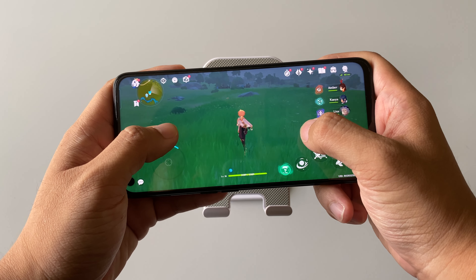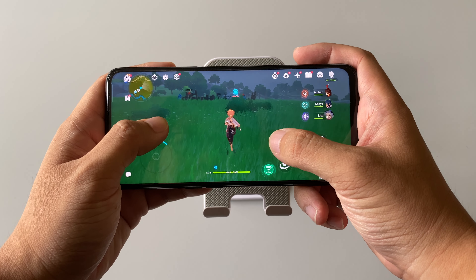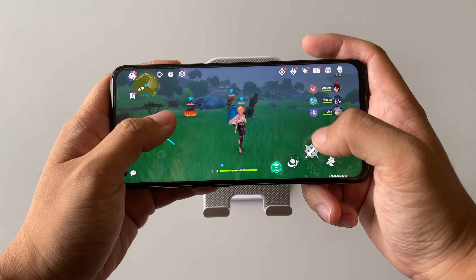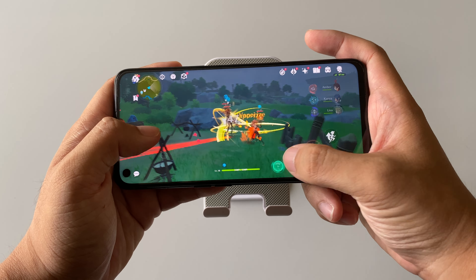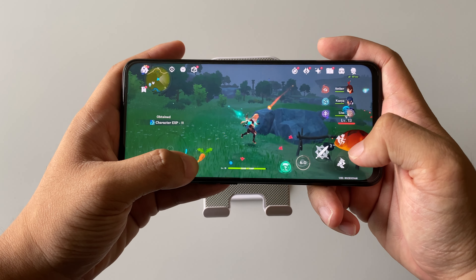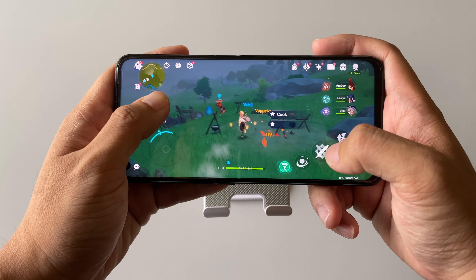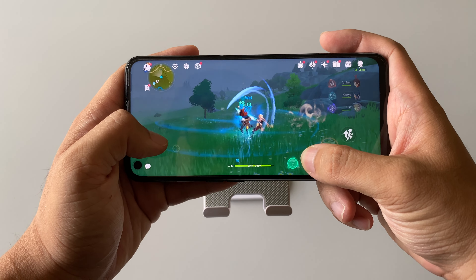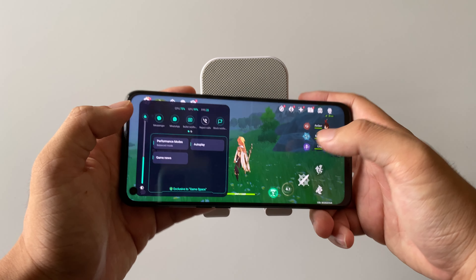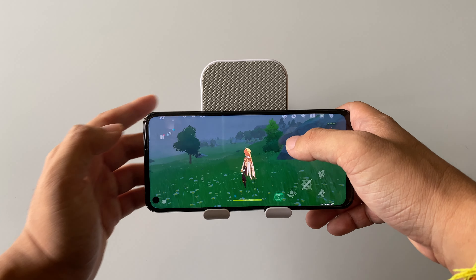Let me check out some enemy battles. You can see there's a little bit of stutter here. As you can see, the frame rate is stuttering a bit, dipping to somewhere around 23 frames per second.